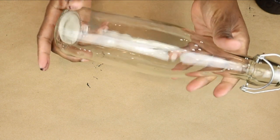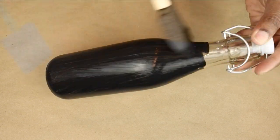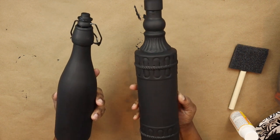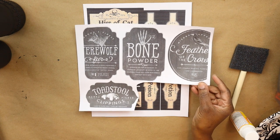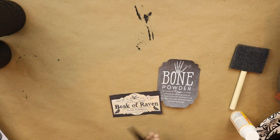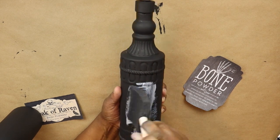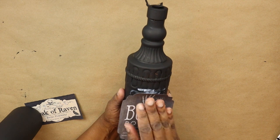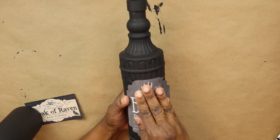Now I'm taking another bottle that I rinsed out — that's why you see the little beads of water. I'm going to use the same black acrylic paint and do the same thing — paint it all over, including the top and the little closing part. These are some printables I found on Pinterest, and these were free. I'm going to cut out the two that I want to use and, putting my little bottle of Mod Podge to use, I'm going to apply some to the middle of the bottle where I want to place the label, put the label on, and then go over the top of the label with Mod Podge.